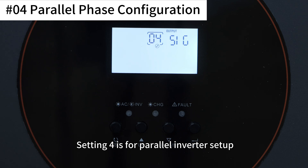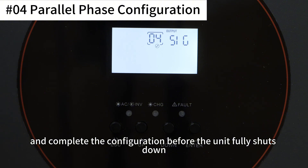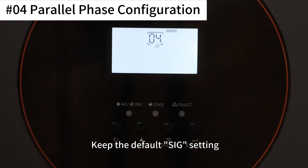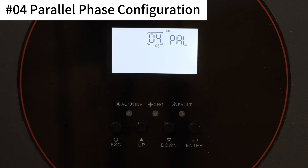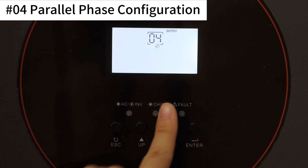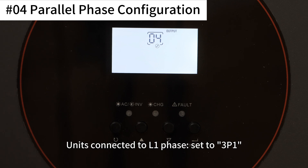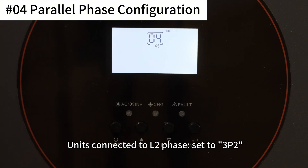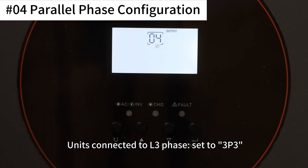Setting 4 is for parallel inverter setup. You must turn off the power switch first and complete the configuration before the unit fully shuts down. For single unit operation, keep the default single setting. For single-phase parallel operation, set each unit to PAL. For three-phase parallel connection, units connected to L1 set to 3P1, L2 to 3P2, and L3 to 3P3.